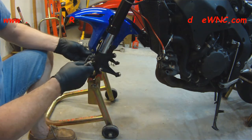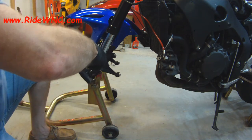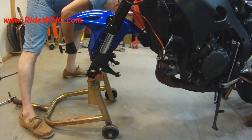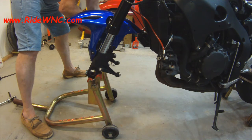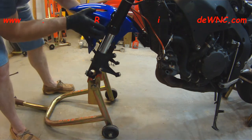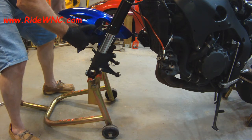With our hex tool, we're just going to remove these four screws that hold the front fender on. Be careful with this fender — don't fight getting the fender off. The last thing you want to do is scratch your paint. The fender comes off at the lower fork tube, and if you just grab the fender and squeeze it together, it'll give you enough room to slide the fender through the forks. But be very careful.